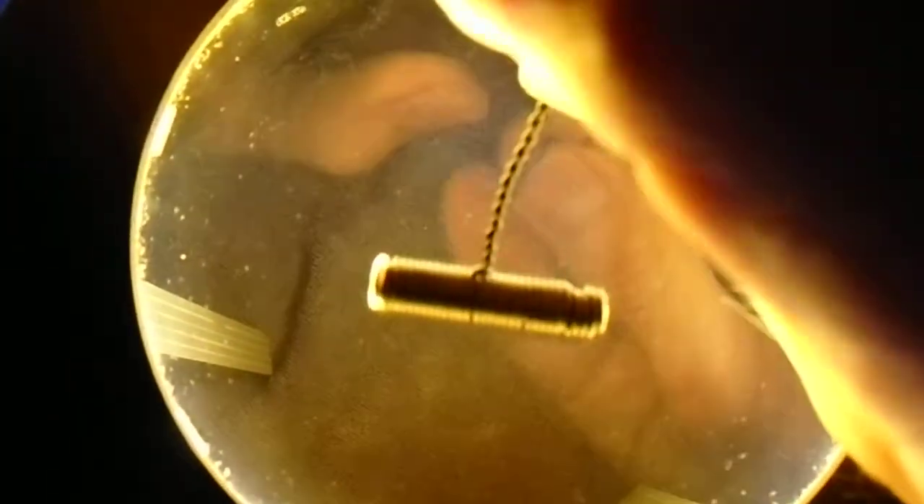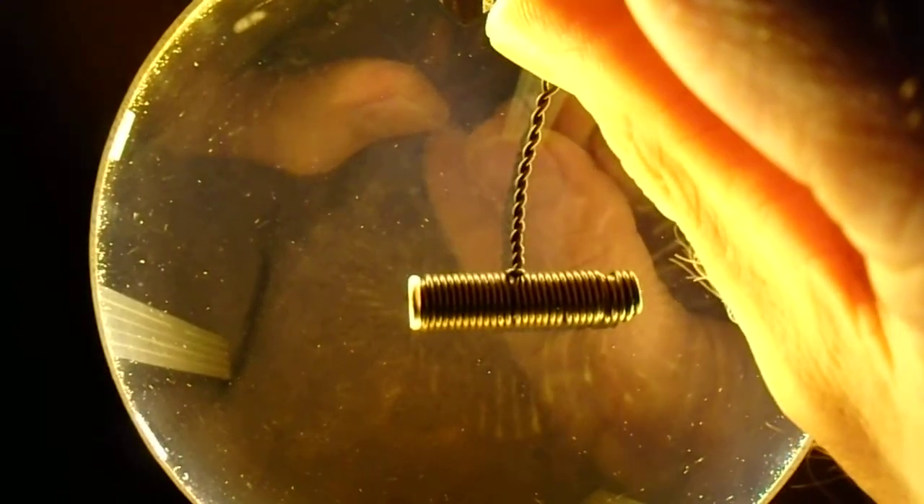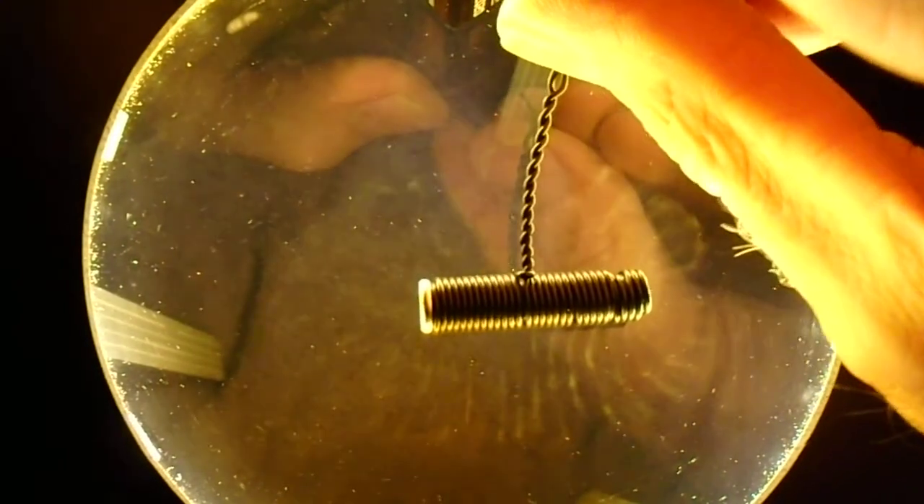Let's see if we can get this on the camera here. These wires are kind of a little stiff. Alright, I think we got a field developing there.